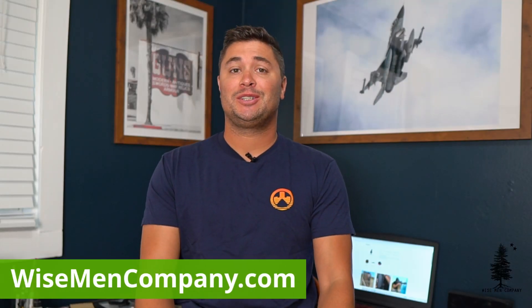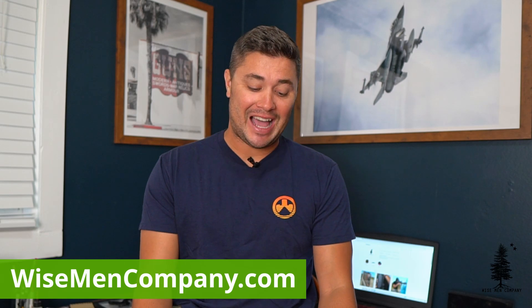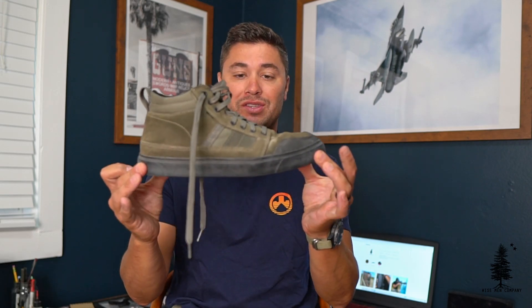Welcome back to Wiseman Company, everyone. Ben Brown here and today we're gonna be taking a look at the 5.11 Norris sneaker.